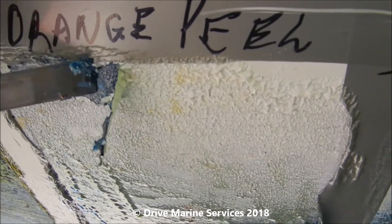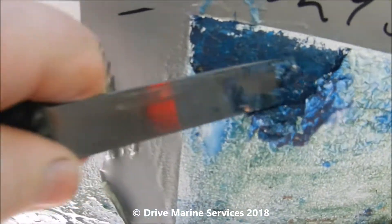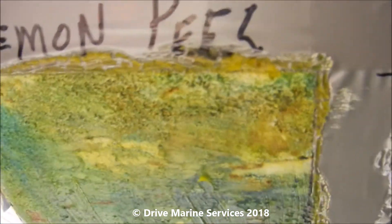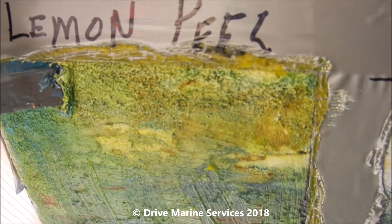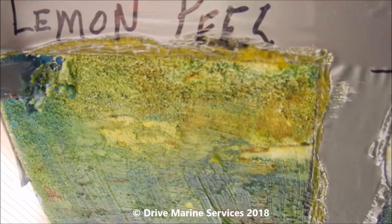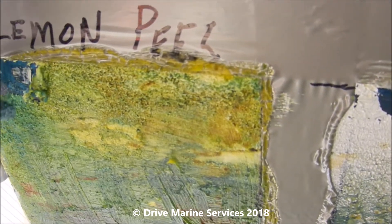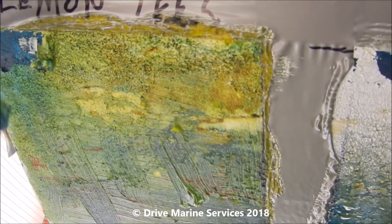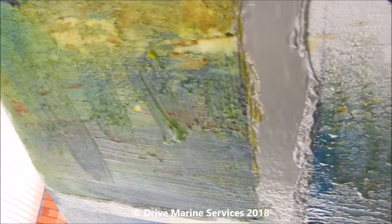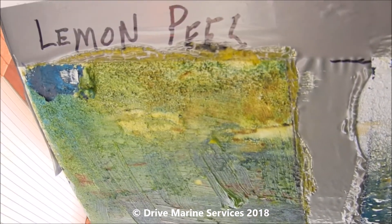The orange peel actually worked better than the poly strip — see how it's wet underneath though. Now the lemon peel — look how that's lifted off! It's even taken the anti-foul away with it, we're nearly back to gel coat. It's eaten right in, and I think that's why it's not as wet as the other two. We'll leave it a bit longer and see how we go.